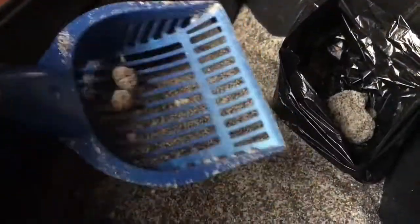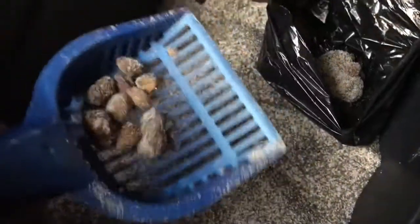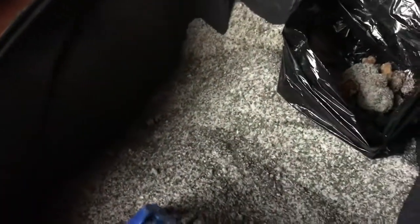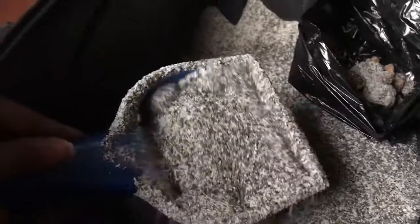It looks pretty clean, and as you can see the texture is very light and airy — not that grainy clay litter you're normally used to. Like I said, we used to use wood chip and that would get all over the place. This is supposed to be a hundred percent dust free, and I do see some particles on the floor from them shaking their paws, but it doesn't go all over the house. So I'd say it's about ninety-nine percent effective when it comes to dust.